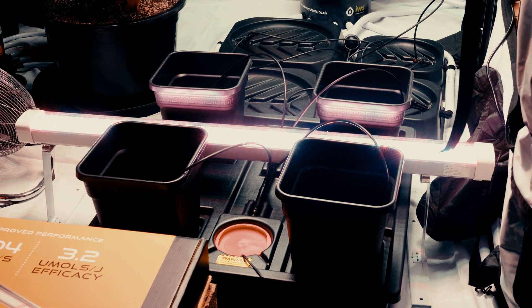Being positioned on the floor does make this unit susceptible to taking the odd splash or two, but with an IP66 rating, that's not going to be a problem, as it's certified as dust tight and resistant to water jets.